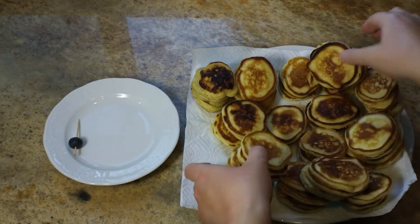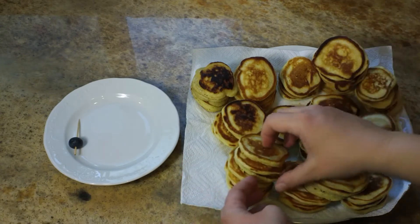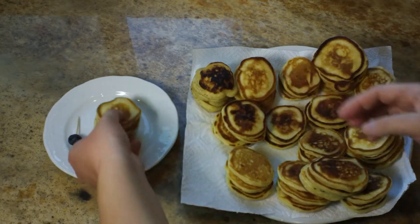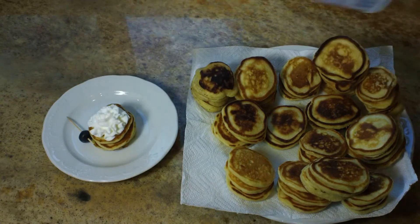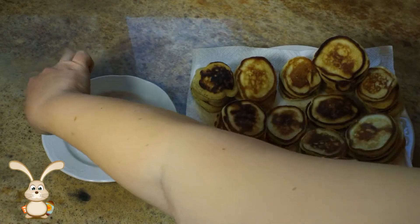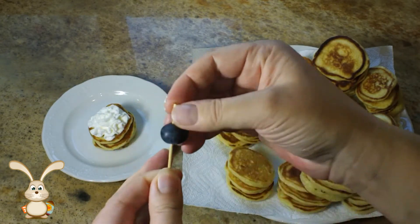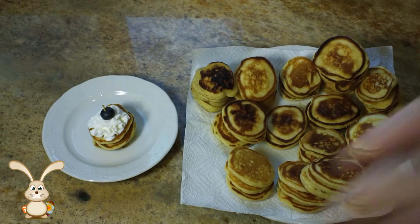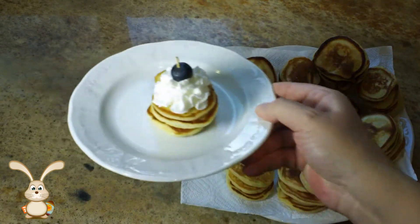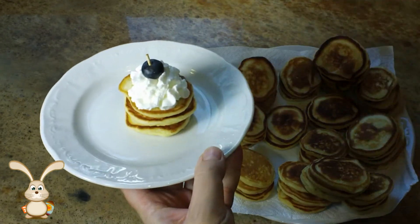Now we have a little game to play called Match Up the Pancakes! I put them into stacks by size, and I'm going to find the ones that match each other the best. Then I'm going to put some whipped cream right on top, and I've taken toothpicks and put a blueberry on them, which slides right in through the little pancakes. You end up with this very beautiful little pancake stack with the blueberry. And there it is, all finished — my beautiful mini coconut blueberry pancakes.